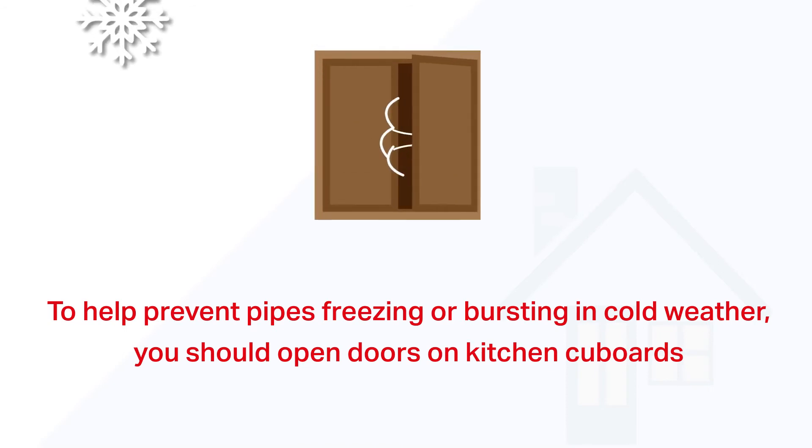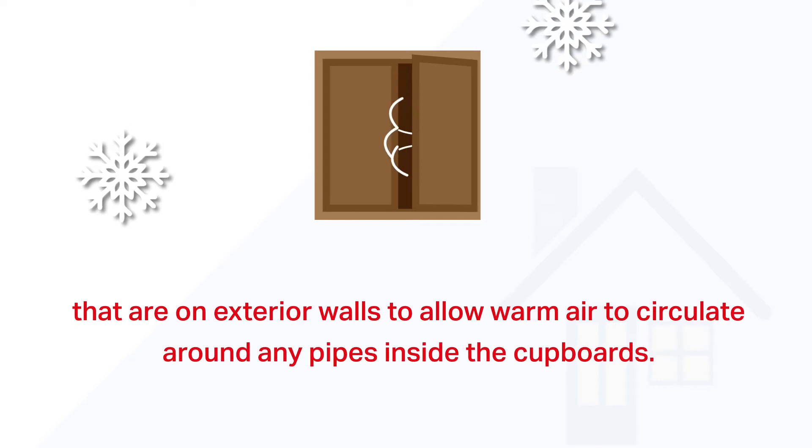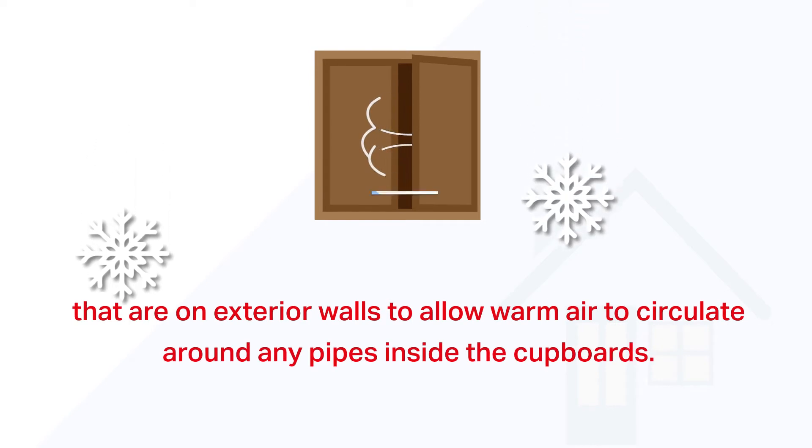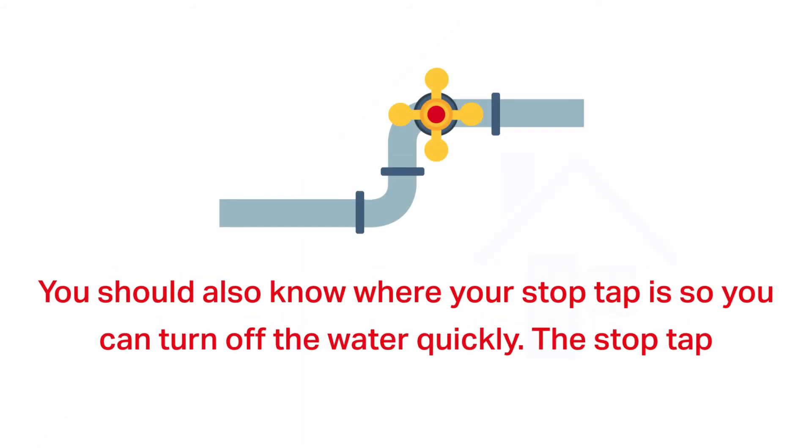To help prevent pipes freezing or bursting in cold weather, you should open the doors on kitchen cupboards that are on exterior walls to allow warm air to circulate around any pipes inside the cupboards.